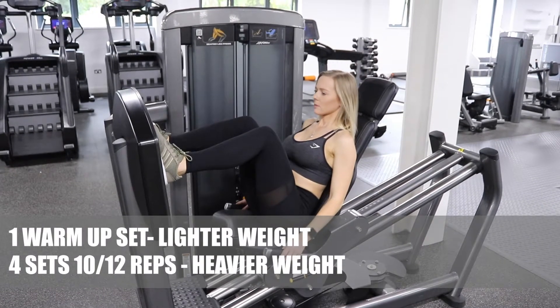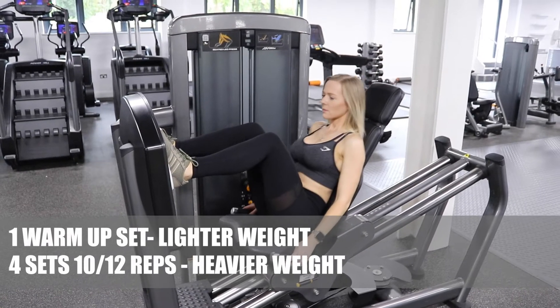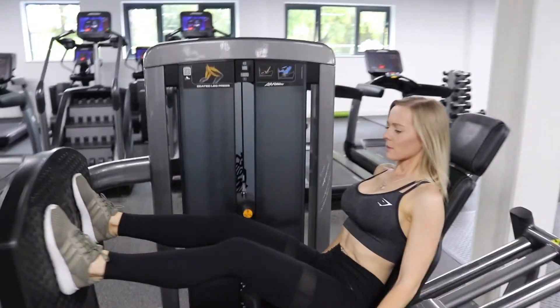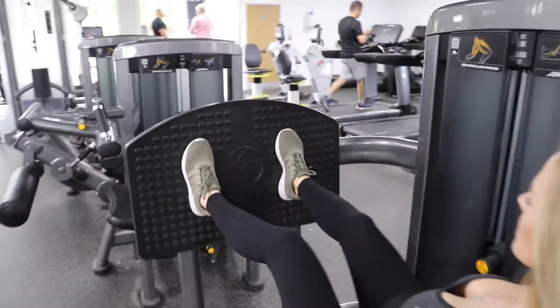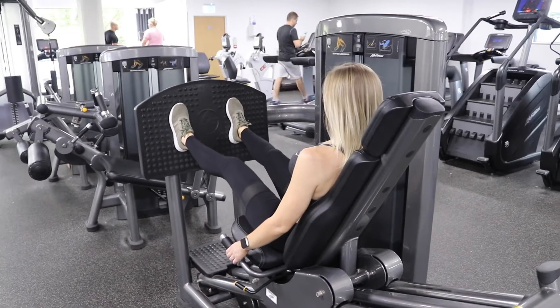Start with your feet just wider than shoulder width apart, your knees and your hips at 90 degrees. You're then going to push back against the seat and try to straighten your legs. Don't lock your knees out when you're doing this — keep a slight bend in them. Lower yourself back down and then press back up.